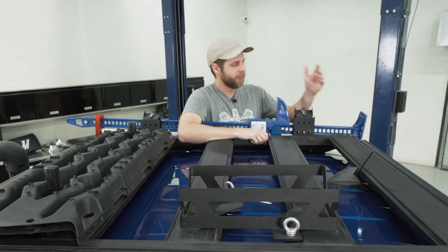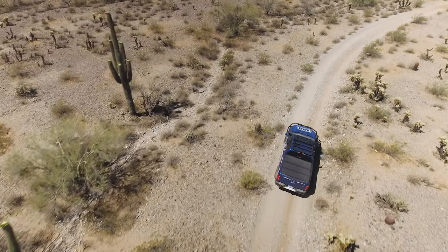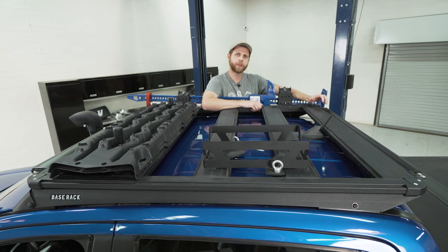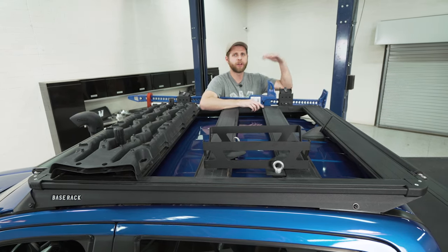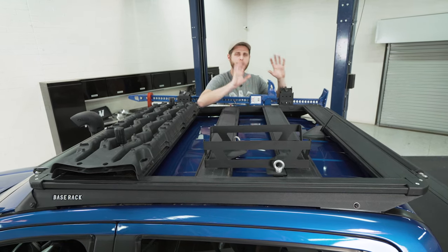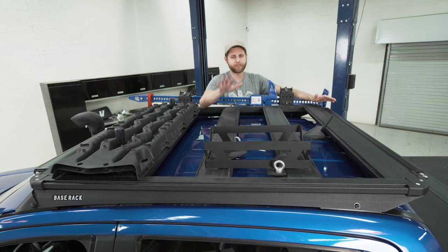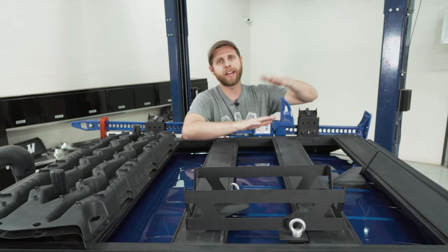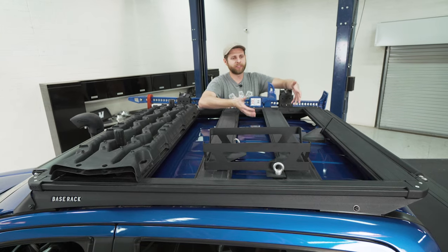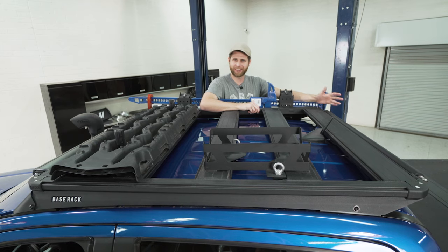The roller on the back is a neat item — a little odd on this Ranger since the bed is closed off with a tonneau cover and a drawer system inside. But the idea is that with this rack on top of a bed topper or an SUV, if you need to load lumber, a kayak, or a heavy spare tire, you can set it against the roller and slide it onto the vehicle, giving you much easier access to move things on and off the rack.